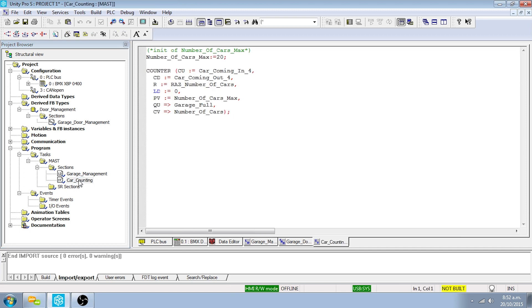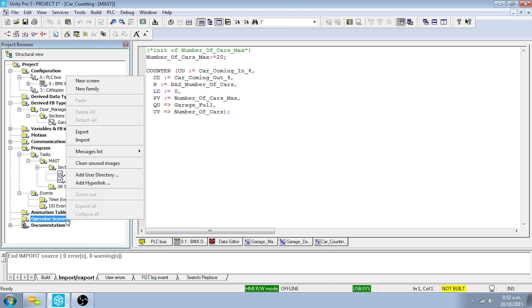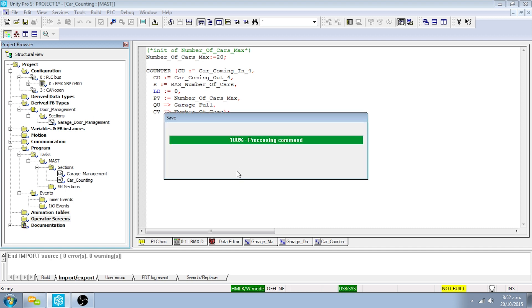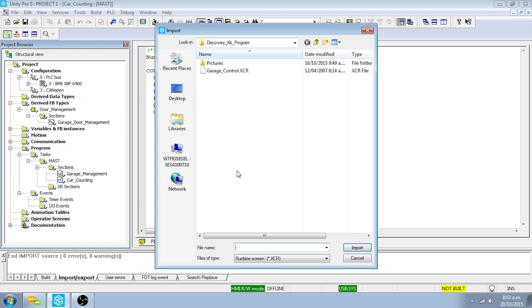To import the operator screen, right-click on Operator Screens and click on Import. Select Yes to save changes. Select the file type Runtime Screen and browse to the garage control file in the project files.